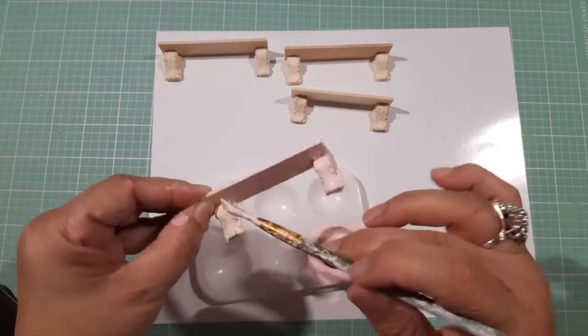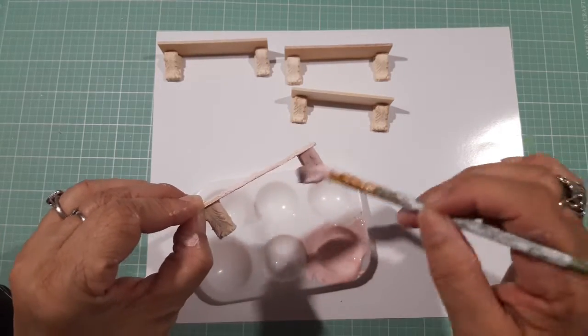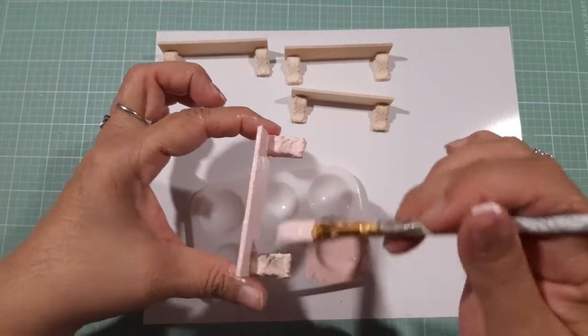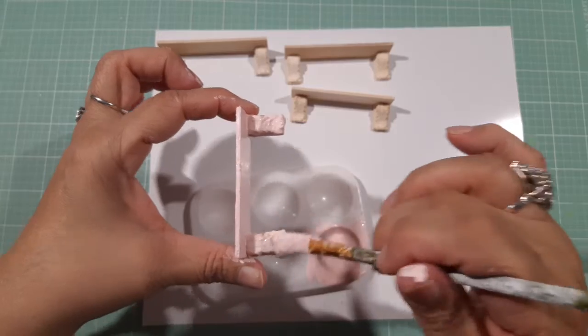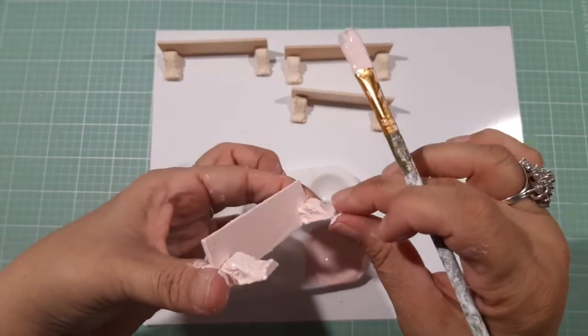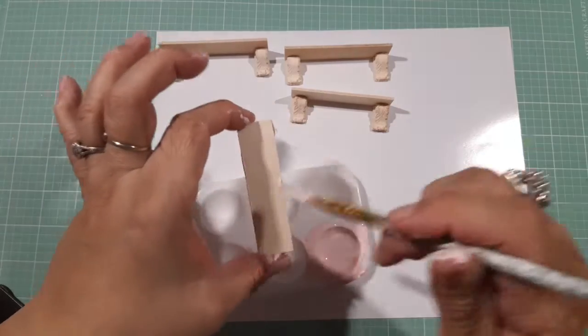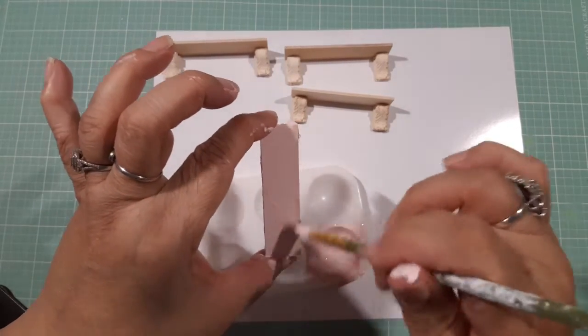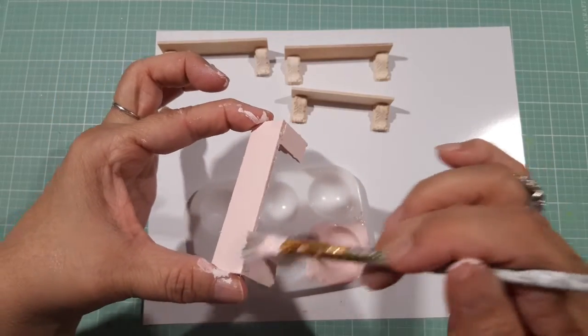After it dries up I distress it a little bit. So that's the way my little shelf is looking. These are going to go in the kitchen — or rather the dining area.